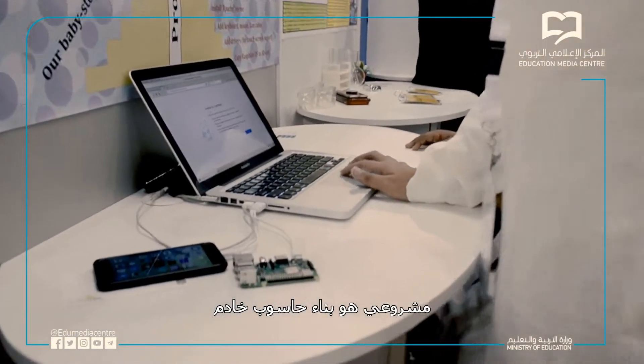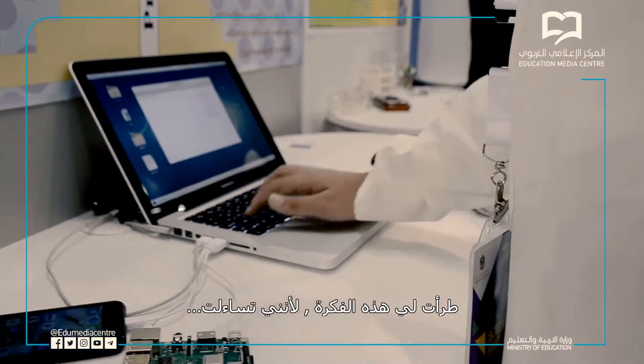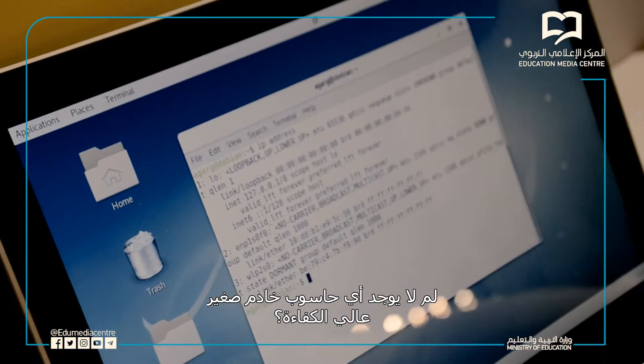My project is building a home server. The objective of my project is to make a working home server. The way I came up with this idea is because I said to myself, why can't there be a small server and can it be efficient?